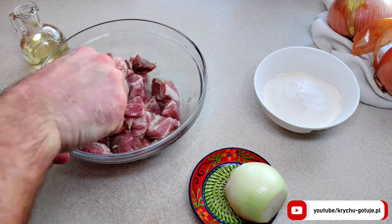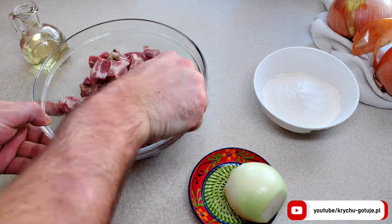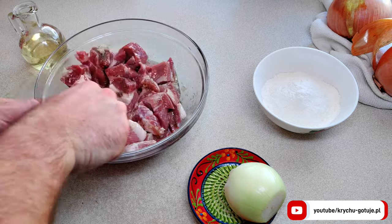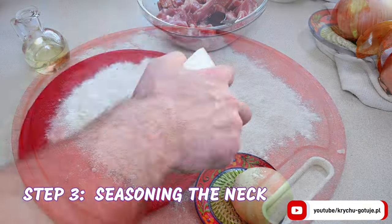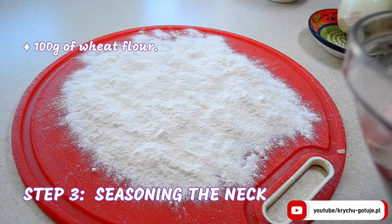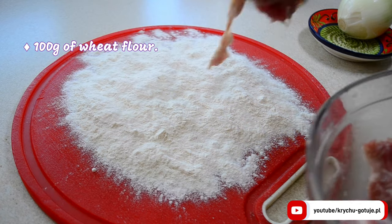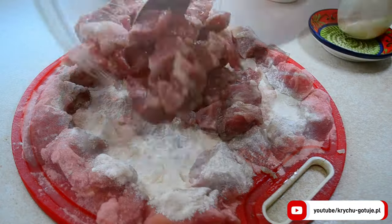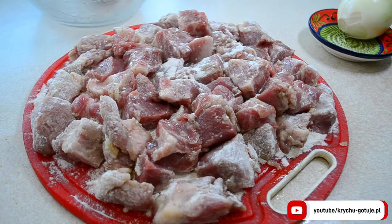Someone may ask — only so few spices? Just like that. Polish cuisine is delicious and simple. Now it's time to prepare the meat before frying. You will need 100 grams of wheat flour. Coat the pork neck in flour — it is important to do it carefully, as it is the key to the taste of the meat.